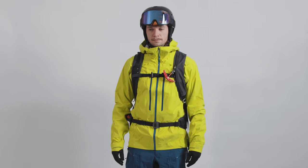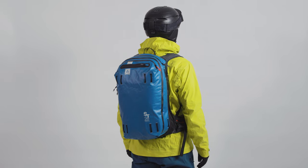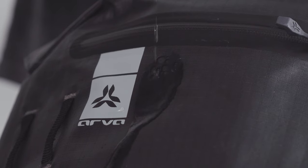Just as comfortable in deep powder as on your everyday tour, the packs in the ST collection shine for their versatility. Designed with as few seams as possible, our streamlined ST packs maximize the performance of the tough, waterproof, ripstop fabric.